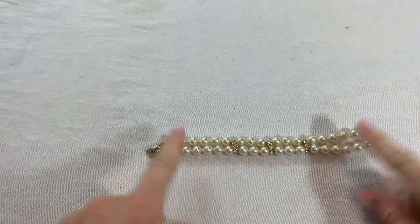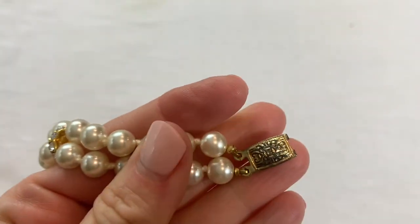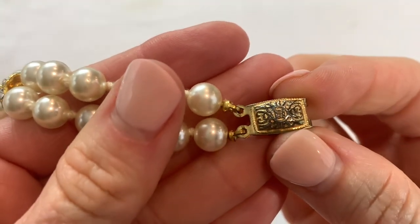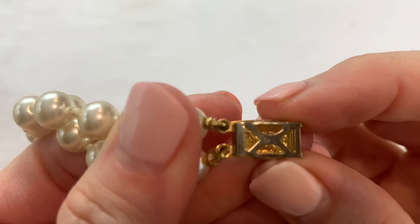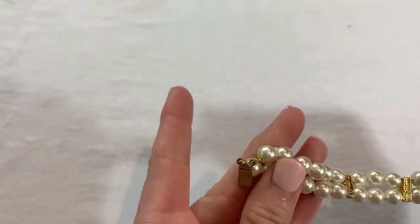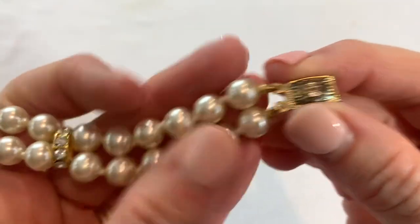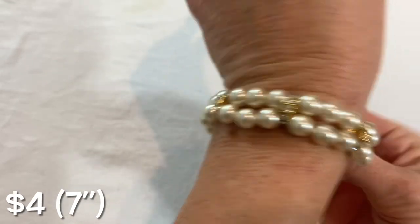We have a double strand faux pearl necklace with a nice box clasp. I don't see any marks — unless that's an M right there for Monet, but I don't think so. The clasp has some fading on it but the rest of the bracelet is very nice.